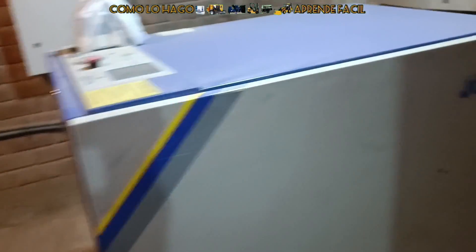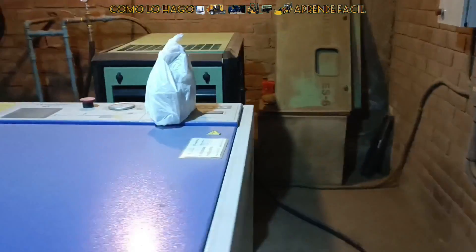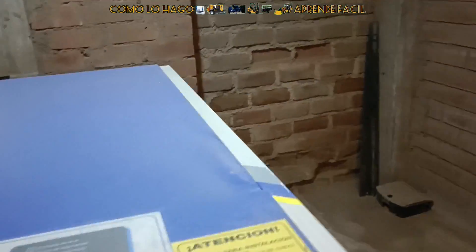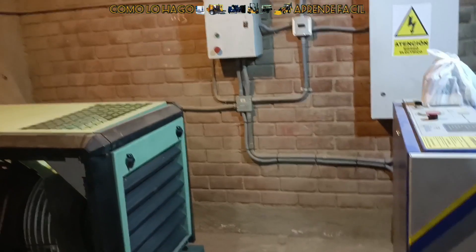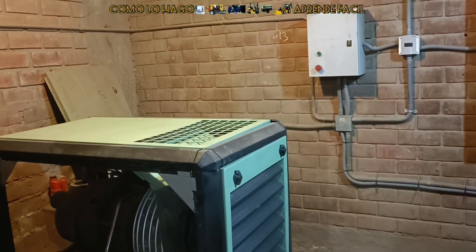También hicimos la adaptación del tema eléctrico; el tablero se instaló ahí también para el arranque. Como les repito, el sistema está trabajando muy bien. El consumo de energía probablemente en este mes se va a ver reflejado, y también más adelante en cuestión del tiempo se va a poder cuantificar cuánto es el ahorro en energía eléctrica. También es importante corregir las fugas de aire, porque estamos consumiendo energía eléctrica para comprimir ese aire.